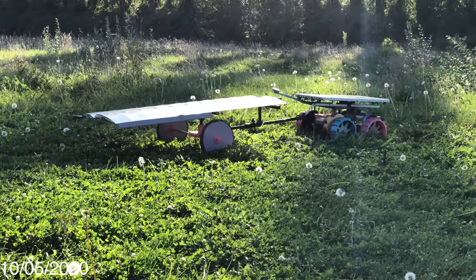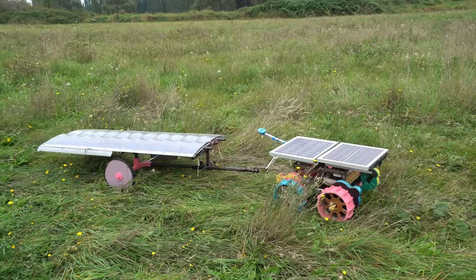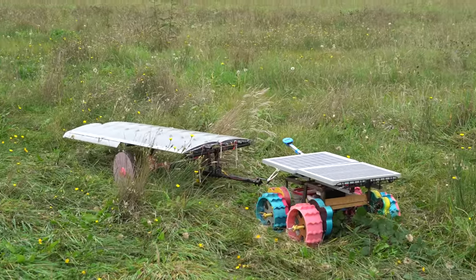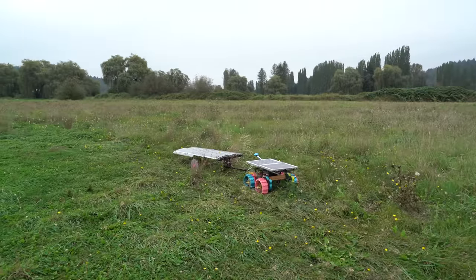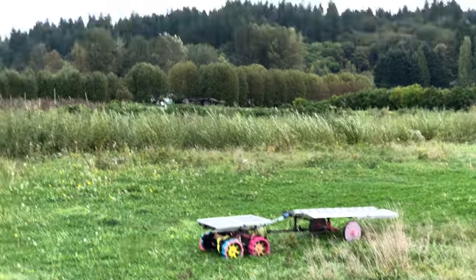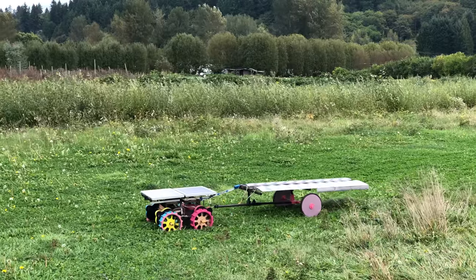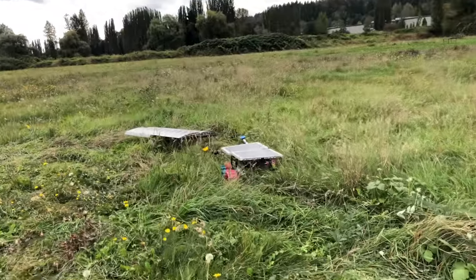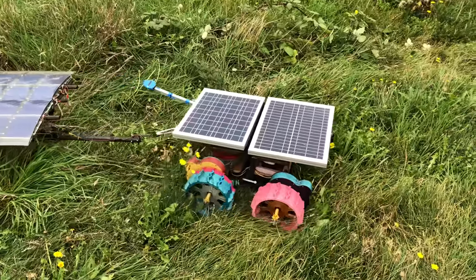It's now October 5th, still going strong. October 7th — cloudy day, probably only driving about 50% of the time. I was hoping the wings would give it enough power to drive continuously on a cloudy day, but that doesn't seem to be the case. Definitely better than before though. October 8th, high noon — the rover's driving 100% of the time. It's not that much less cloudy than yesterday. We just got too far off course and it's stuck in the tall grass, high-centered. I gave it a winch and now we're free.